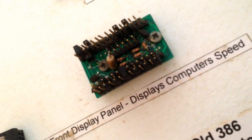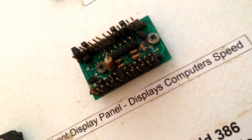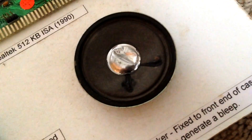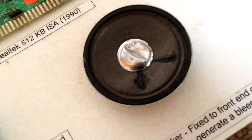Then we have a little display panel here. This is actually just the back of the display panel, showing the circuitry, but on the front it displayed the computer's speed. We also have a little speaker here that just generated a beep, so when the computer starts it goes beep — as a lot of computers do these days as well.